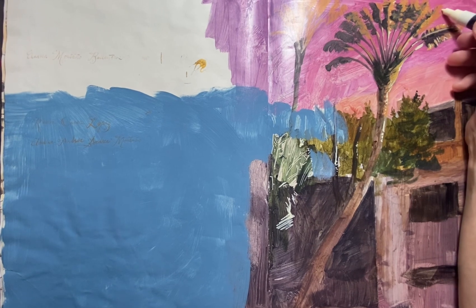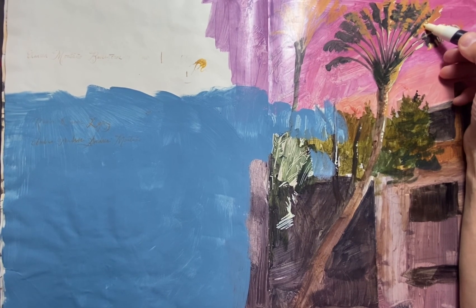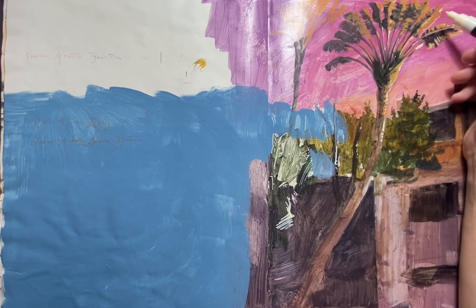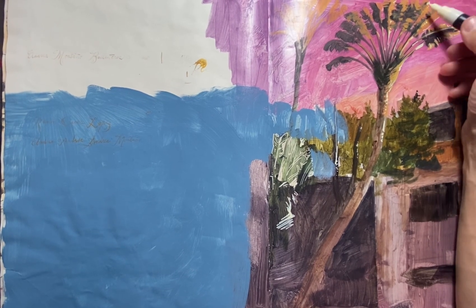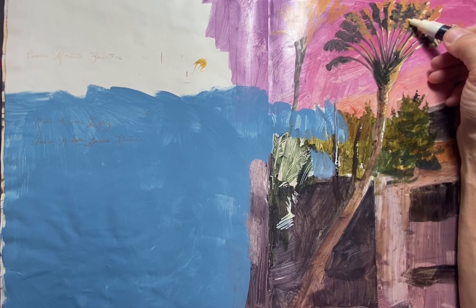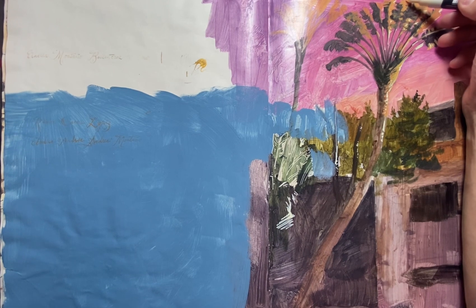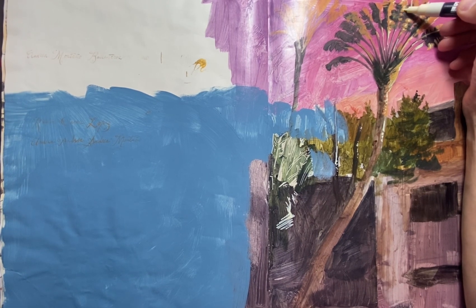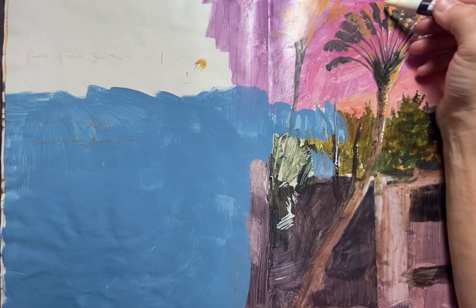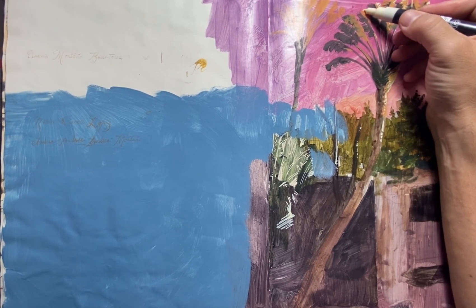So I'm just going back in over these lighter edges of the leaves, just to beef them up a little bit. Hope you're enjoying my late night radio host voice.